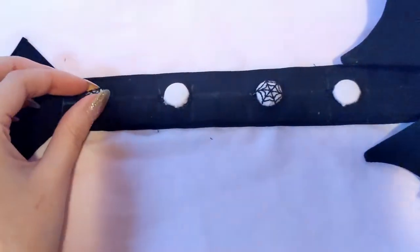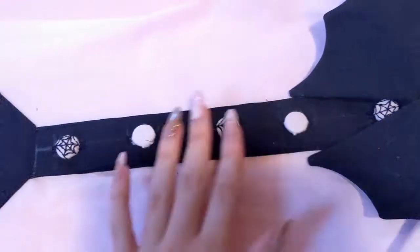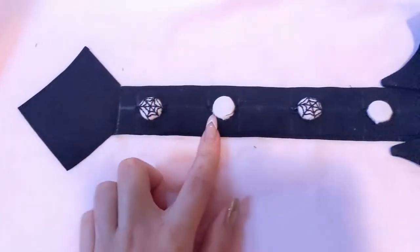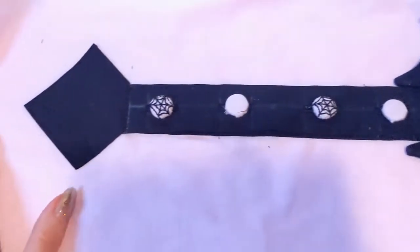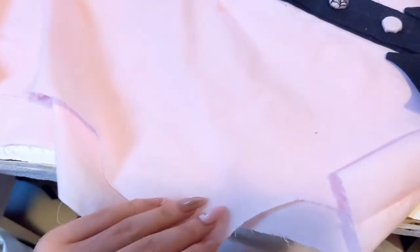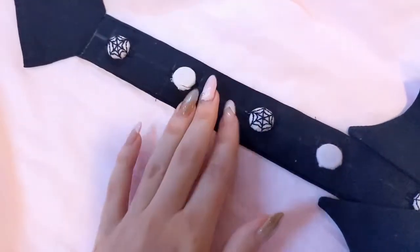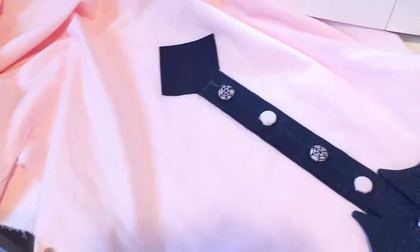The buttons and buttonholes are all finished. I'm very happy with how this part came out — it's looking really cute. I love the little spiderweb buttons. There's still some chalk on here so I'll be washing this section. But first I'm going to sew up the side seams — I'm going to do French seams on these. Once I get started on the sleeves I can wash this, and while I'm working on the sleeves, this has time to dry. Moving on to the side seams.